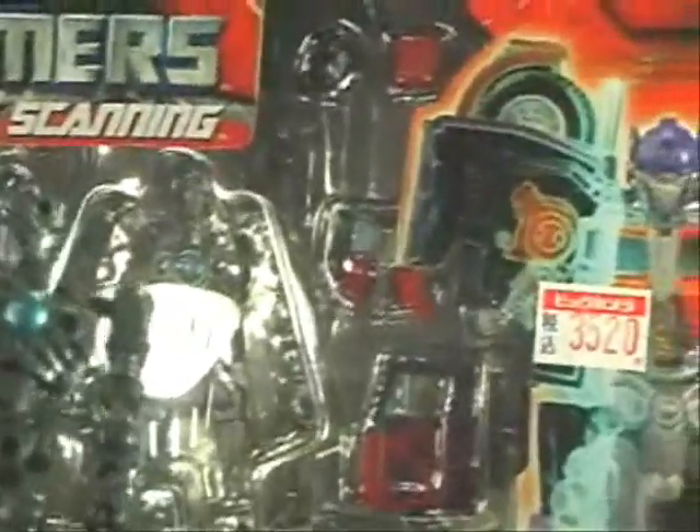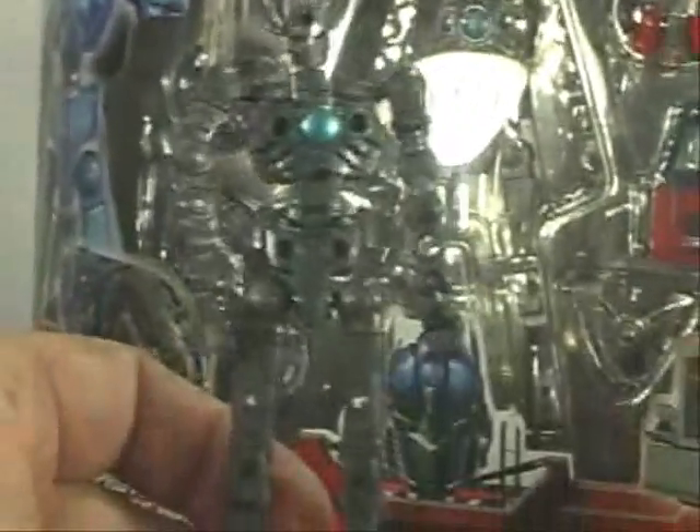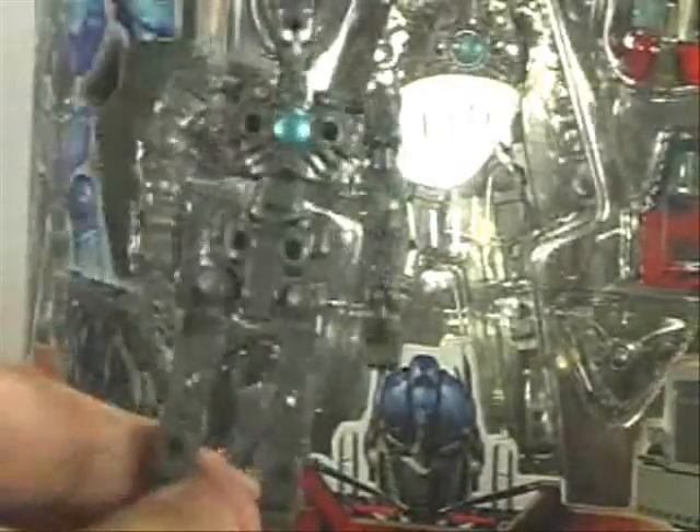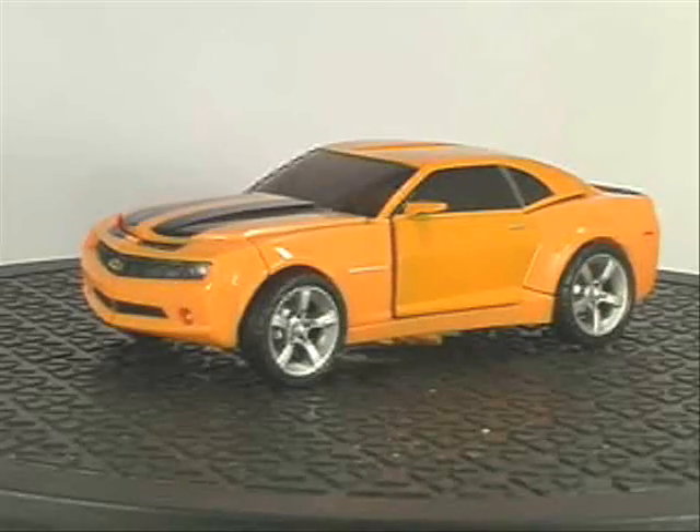This one costs 35. The other one I bought — just turn the scanning — 31. Yodobashi is cheaper. Buy your toys at Yodobashi. Anyway, same mold, just darker color.